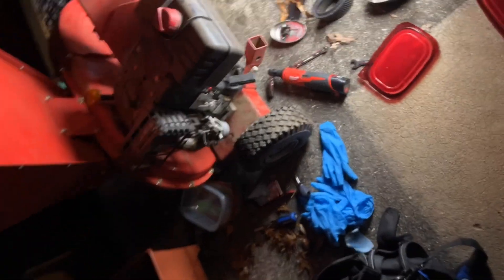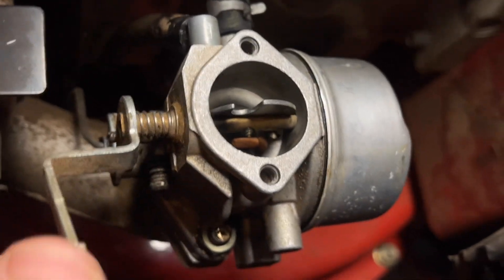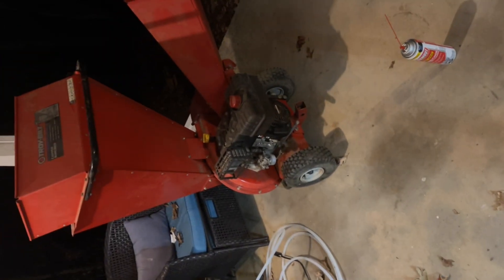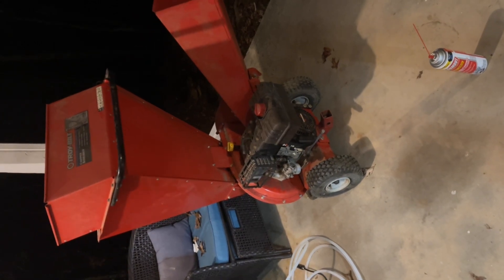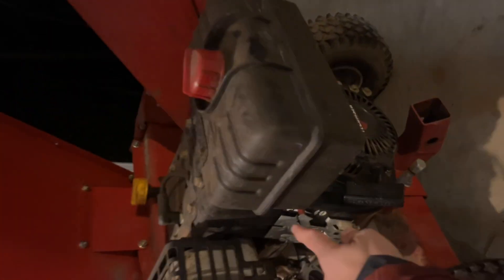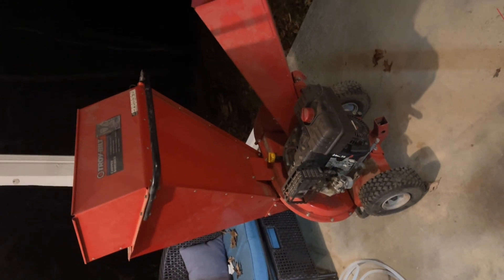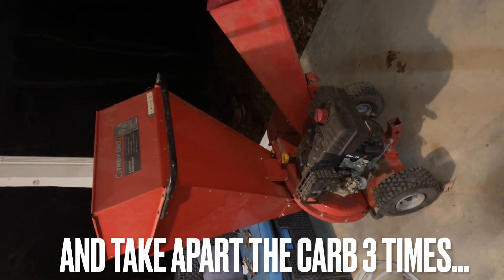I give up — it must be that needle in the middle, that stupid little red thing right there. Still not getting fuel. This will not stay firing. Apparently you just have to move it a little bit — nice, got it!